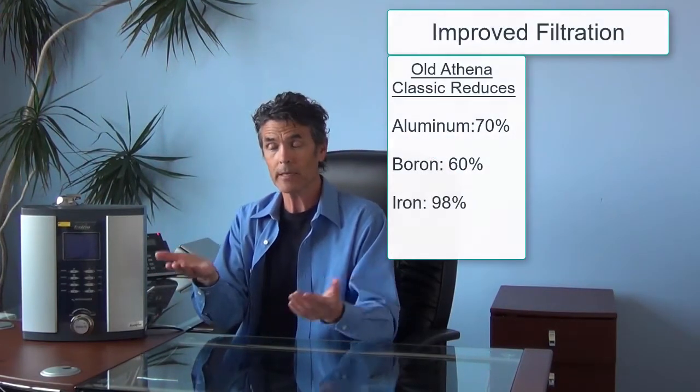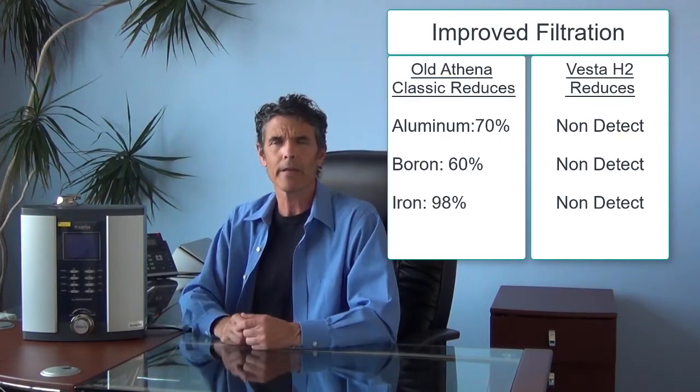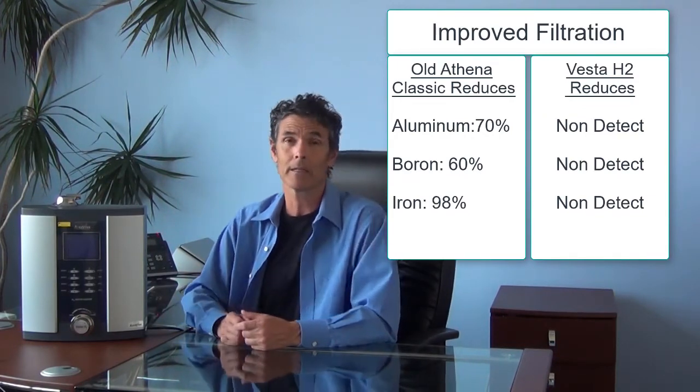The next improvement is in filtration performance. When we upgraded the factory filters to our UltraWater formulation in the H2 series, we included a specialty media that is well known and documented to increase redox in electrochemistry. An unintended consequence of that media — which is designed to produce more H2 in electrolysis — is that it also improved filtration performance. If you hold the Athena Classic UltraWater test results side by side with the H2 series results, the H2 series results are superior. We returned more non-detects, specifically in the heavy metal section of the testing, which we already had stunning results in anyway.